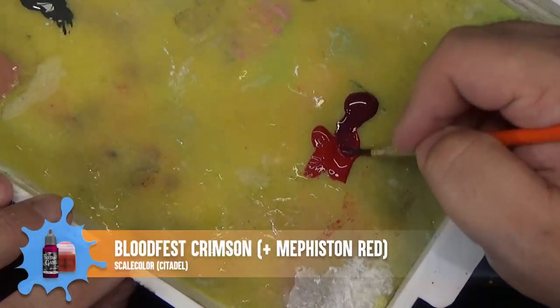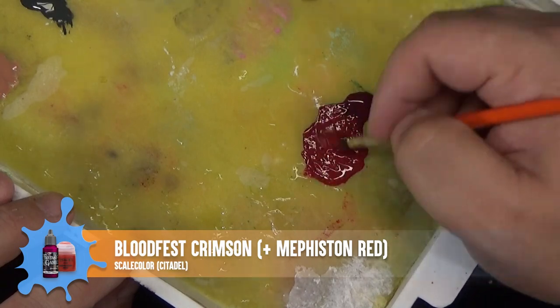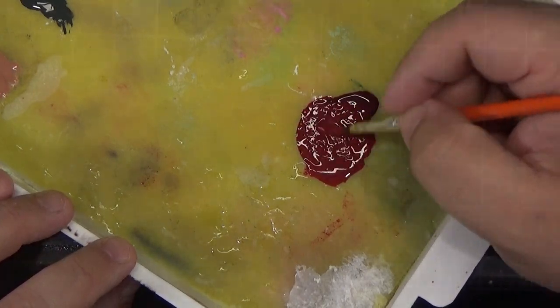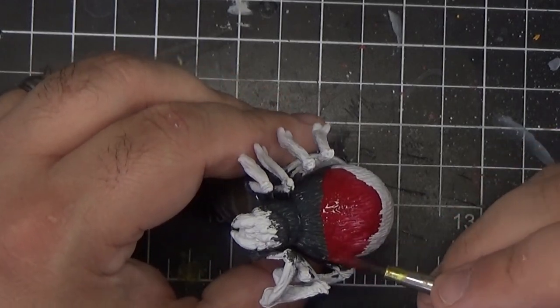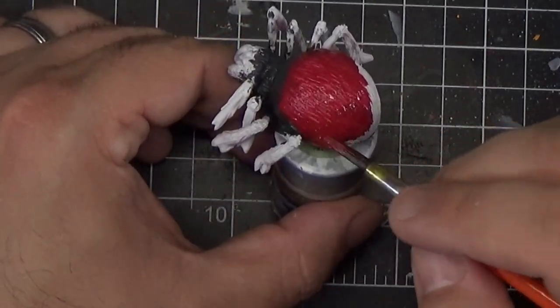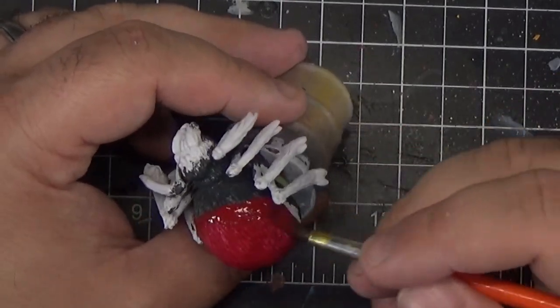For the red parts of the spider I'm using the same mix we used back in episode two for the sorcerer — we're combining Bloodfest Crimson with Mephiston Red. This will go everywhere that the spider is red: the large part of the body, the face, and the legs, except for the joints which are going to be a lighter beige color.